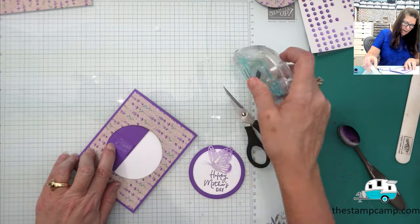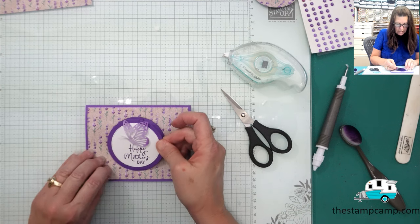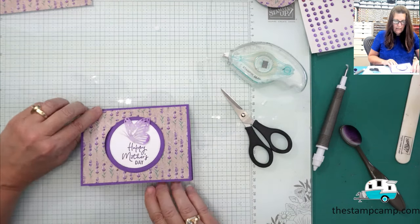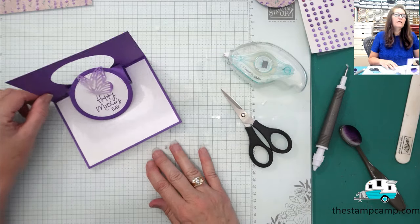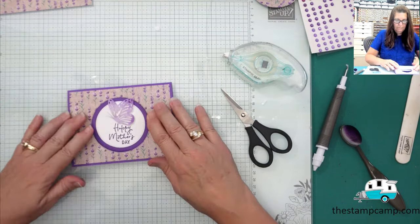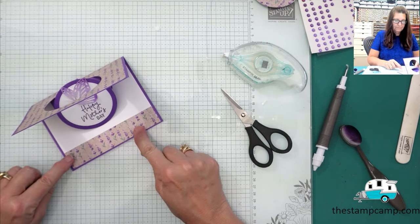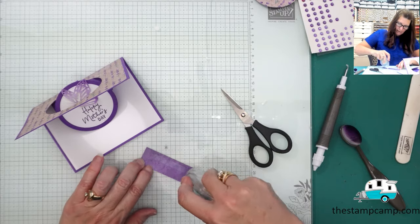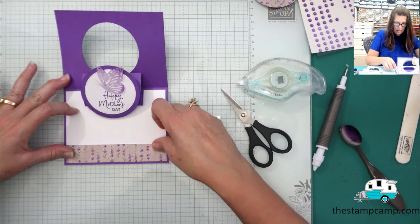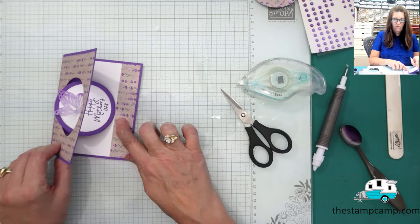Now I'll bring the card back in and put adhesive on the little flap, staying right on that flap. We'll fit the circle back in place and make sure it looks straight. When you open it, you can see how it stands on its own. Then I'll take that little scrap strip and put it across the inside on the bottom, burnishing the end down with a bone folder — because that circle can hook when closing.